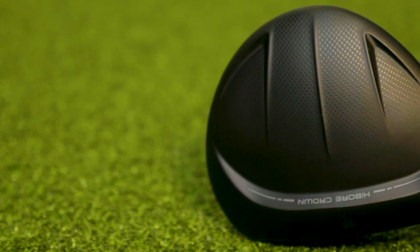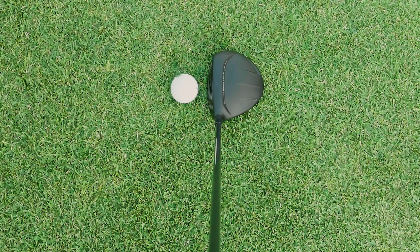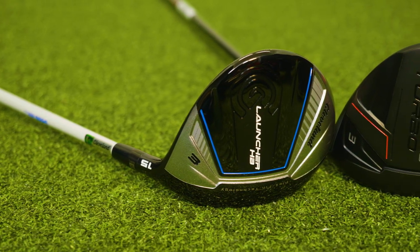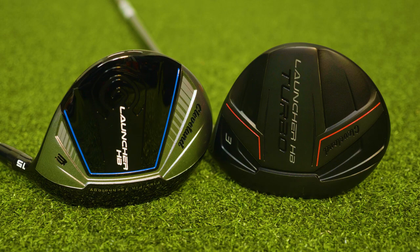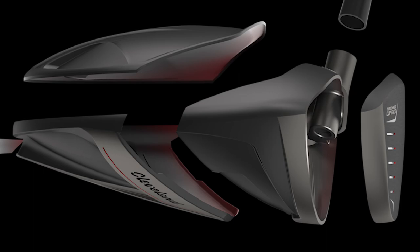We're going to tell you who exactly Cleveland Golf designed the Launcher HB Turbo Fairway Woods for. We're going to talk about the performance we saw — including the look, feel, and sound of the club, not only just the ball data. We also compared the new Launcher HB Turbo to the previous model Launcher HB, and we'll talk about the differences we saw and the technology that goes into the new Cleveland Launcher HB Turbo Fairway Woods.